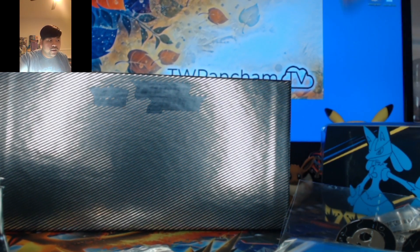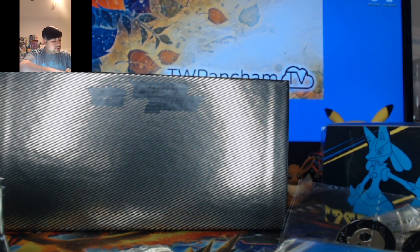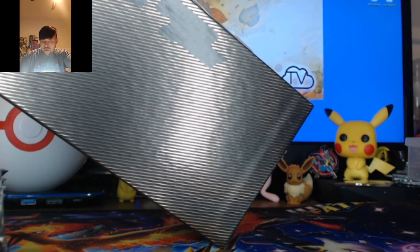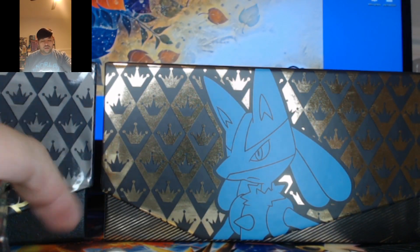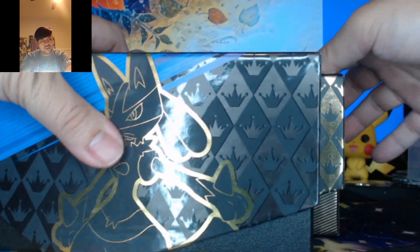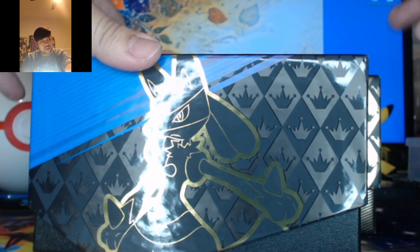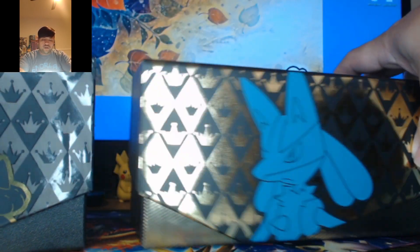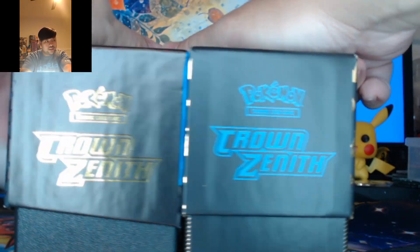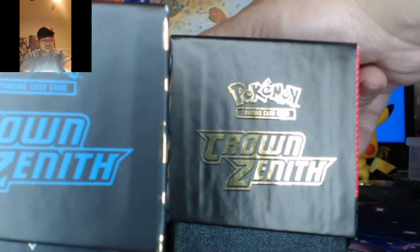And here is our Lucario gold coin that I mentioned, which is really nice. In comparison with the two boxes, the Pokemon Center one is typically wider, as you can see here. You'll get a little extra space. The only difference is on both sides it is blue — Blue Lucario on both sides. Crown Zenith — it's not gold anymore, it's sky blue. So that's the main difference between the two and what you get inside.